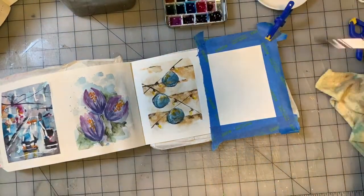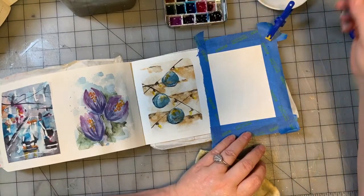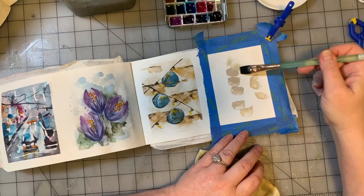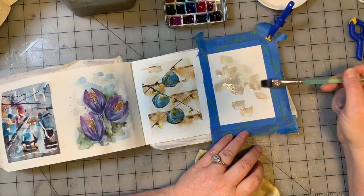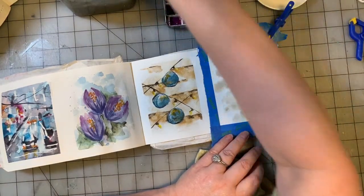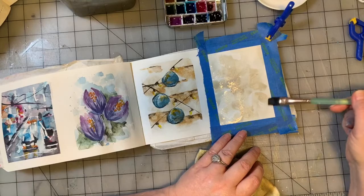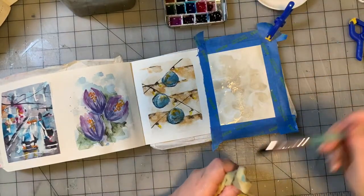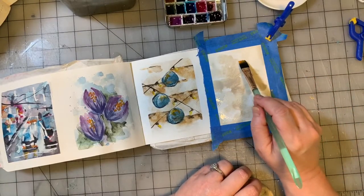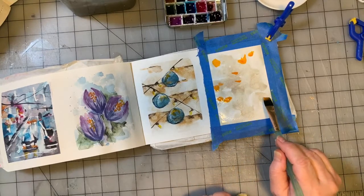As usual, we're going to start with our half-inch flat. I'm going to start with the buff titanium and put it directly on the page. I'll rinse my brush off and add some water. The water-soluble paints are really easy — they're going to go wherever you put the water. If the paper is dry, they're not going to spread there. So I'm going to put on the color and look at how it's reacting where it's wet versus where it's dry.